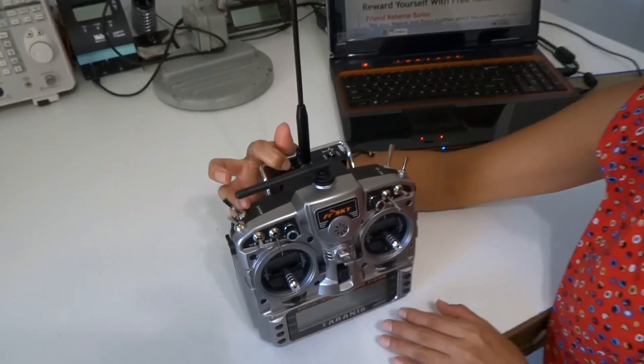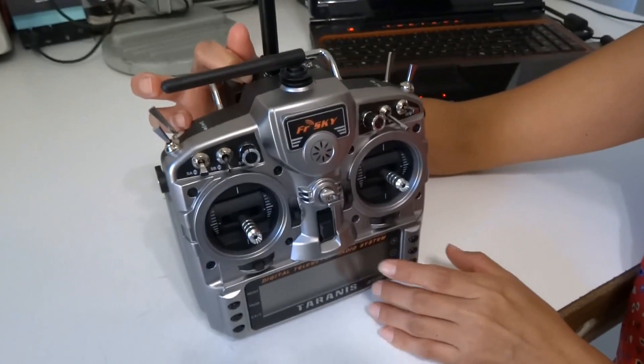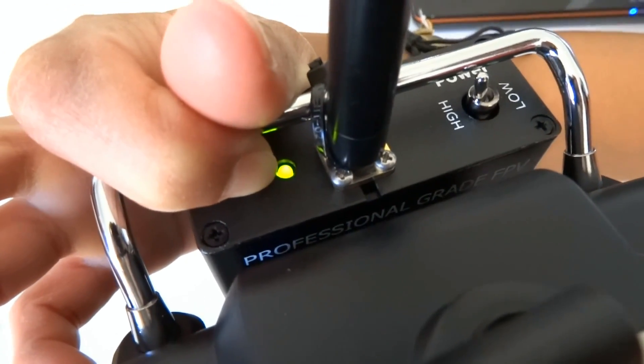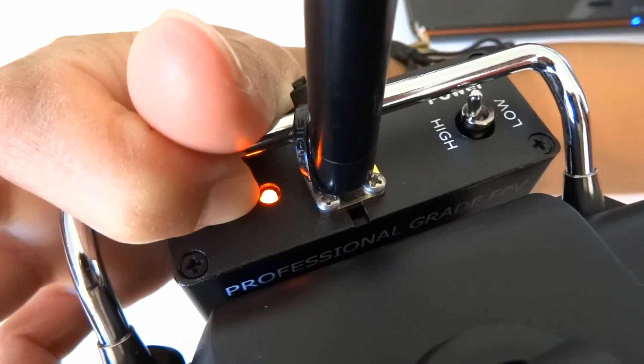To bind your micro receiver to the Dragon Link transmitter, you first hold down the bind button. You hold it down, then you turn the power on to the system. You will see the LED go through some flashing, then go green. When the LED turns yellow, you let go of the button.